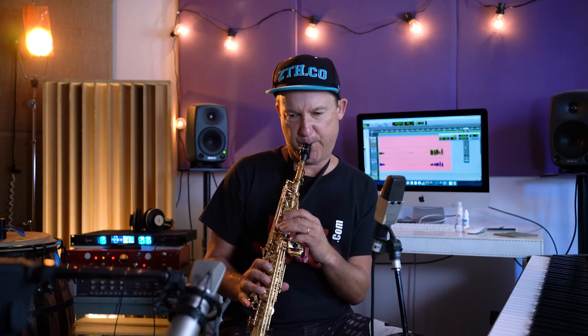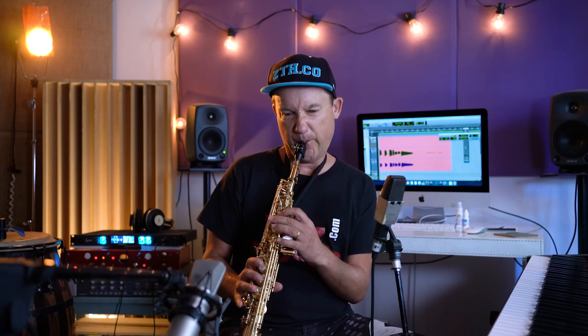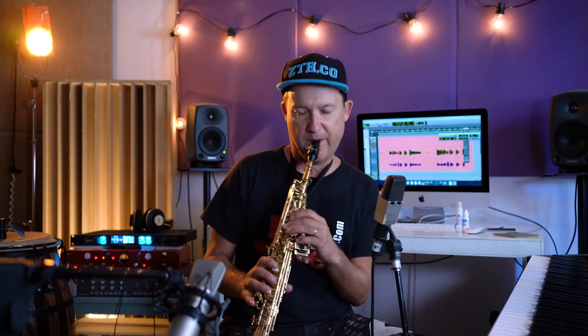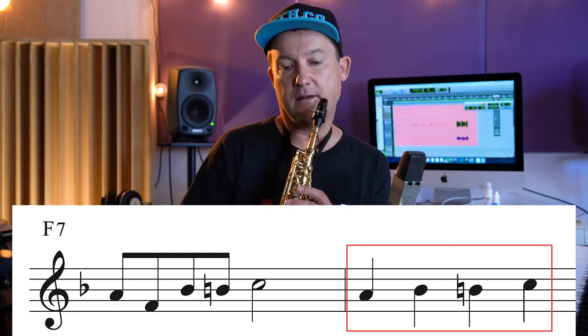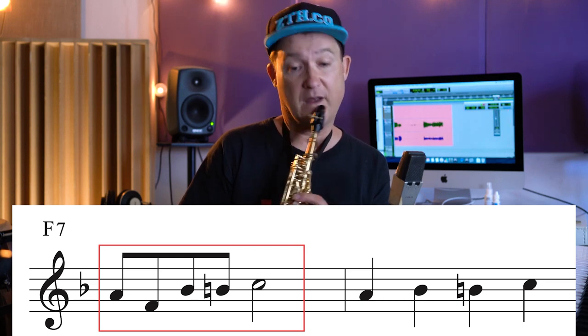Phrase 2. There's a little bit of 'If I Had You There' there. Recognise it? These first four notes are very similar to the first phrase. That's five notes.